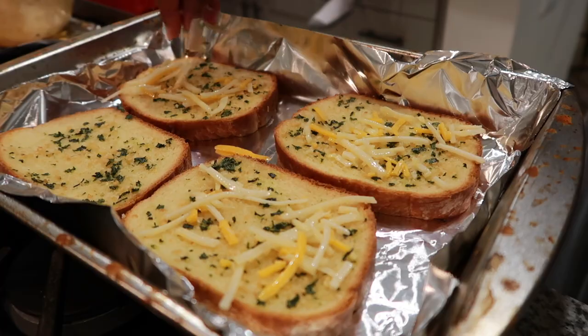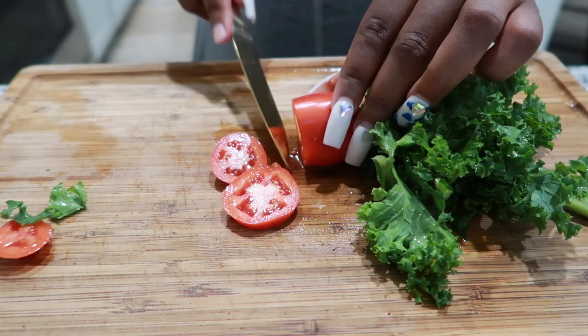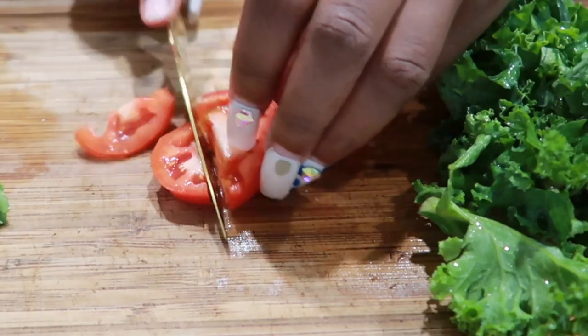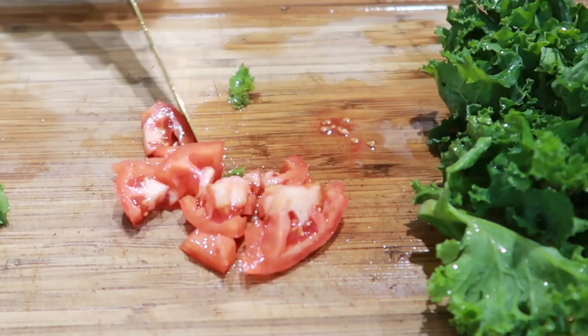After the bread is half done, remove it from the oven and add some cheese — that's optional. I'm also going to make a side salad, just chopping up some tomatoes, kale, and cucumber.